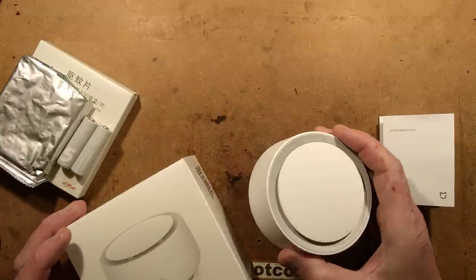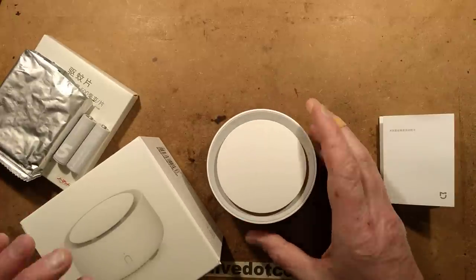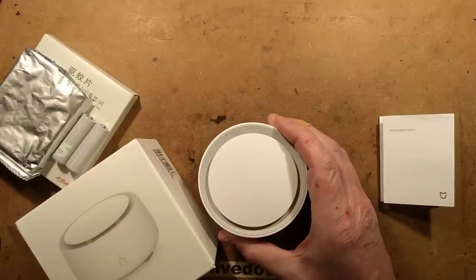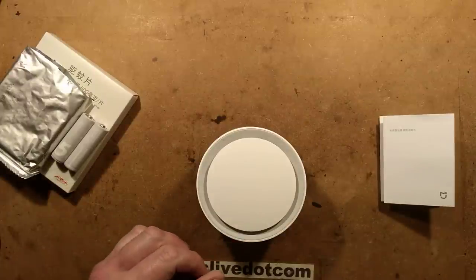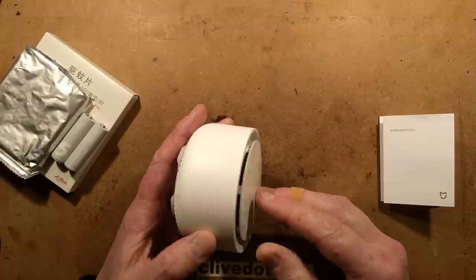While browsing around on the internet, I came across this rather interesting device by Xiaomi — is it Xiaomi or Xiaomi? Not really sure. More notable for making mobile phones, including the Pocophone, but this has nothing to do with phones at all. This is one of many domestic products they make, and it's a mosquito repeller.